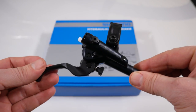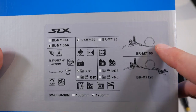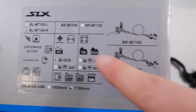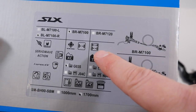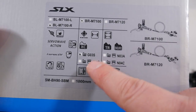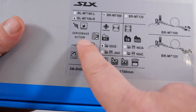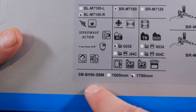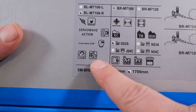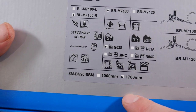I started with the lever because it's what's common between the two options available in this generation. We're looking at the race brakes — the 7100 — with the two-piston caliper, and the trail and enduro brakes which come with a four-piston caliper. They mention the different pads available, and at the bottom you can see the hose length provided. The lever provides the servo wave we know, i-Spec EV, two-piece bar clamp, and one or two finger braking. BH90 is the hose used here — it's been used for two or three generations.